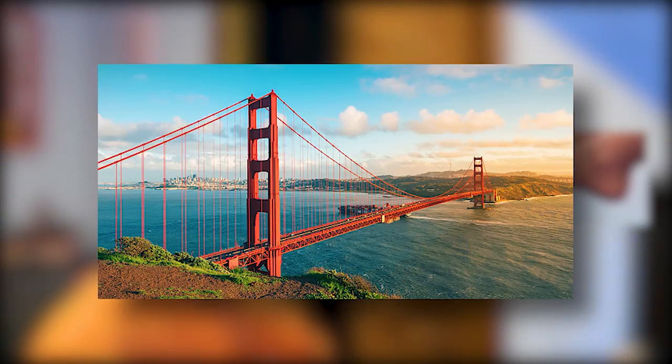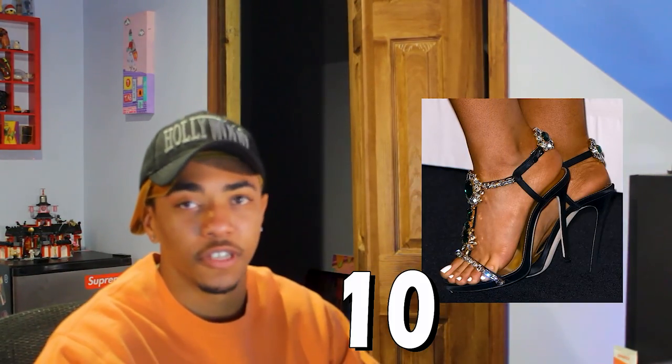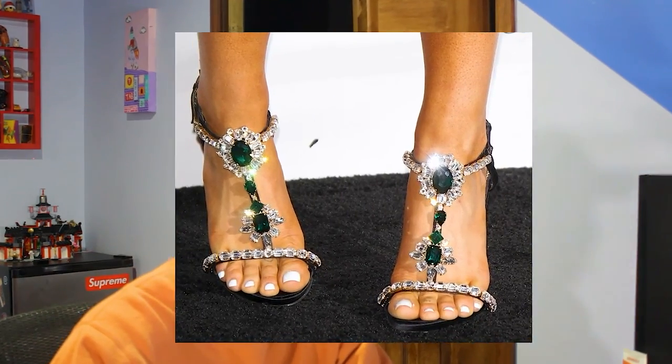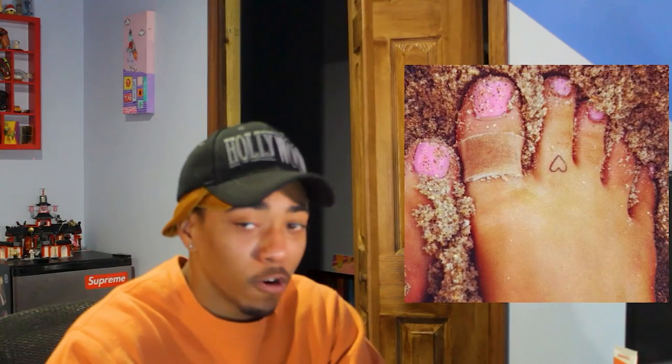Who cares about the arch? What are we here grading, the Golden Gate Bridge? We're here for the toes — we're here for the good stuff. Let's move on to Ariana Grande's toes. These toes right here — I can't lie to myself and say they're a nine, they're a ten. I'd be fine saying they're a ten and moving on with my day. We're going to give Ariana Grande's toes a ten.